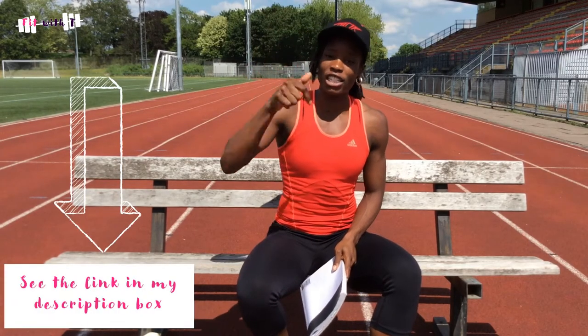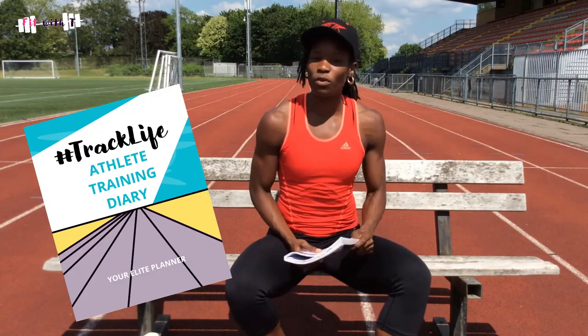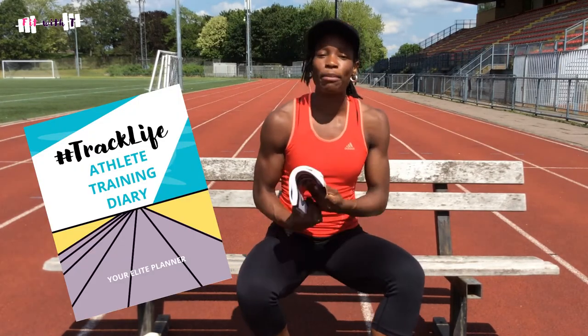Of course I've got my training diary — this one is nearly finished as the season is coming to an end. If you need a training diary, I have two editions available; check the link in the description box below. The second edition has a colourful cover, is a bit different inside, and can be started in any month in any year. A training diary is a must-have, along with pens.